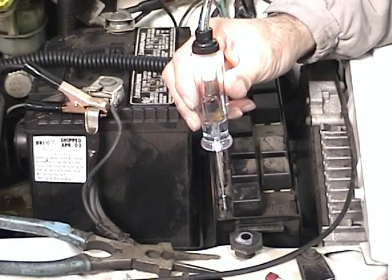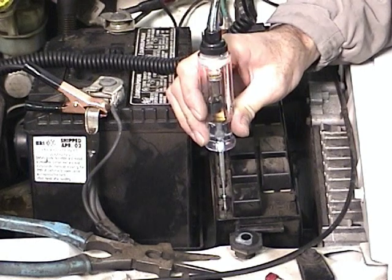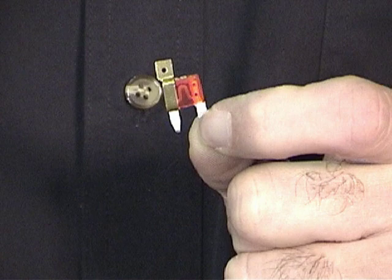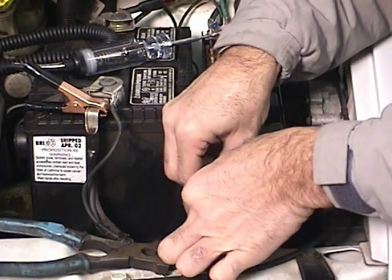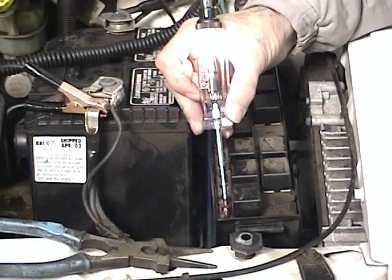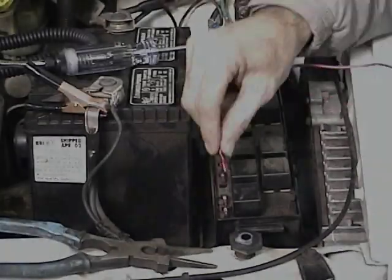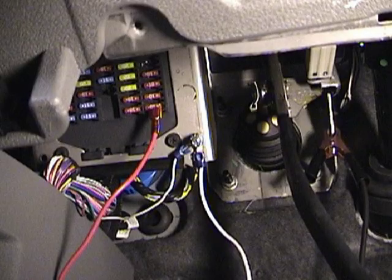Again, using the test light, turn the ignition on and off. As the key is turned on and off, the hot side will illuminate and the cold side will not. Attach the fuse tap to the hot side of the fuse. Next, reinstall the fuse. Verify that the fuse tap functions when the ignition key is turned on. Then connect the red wire from the brake light relay to the fuse tap. This shows the actual fuse connection for this install.